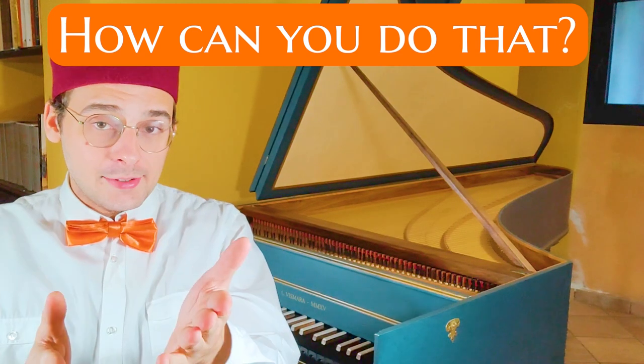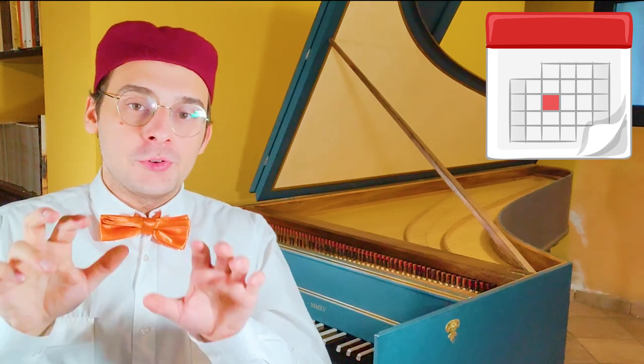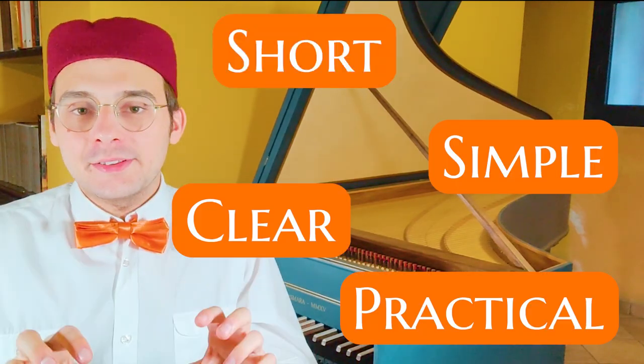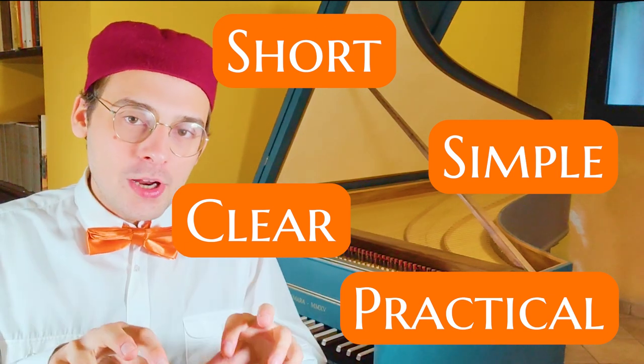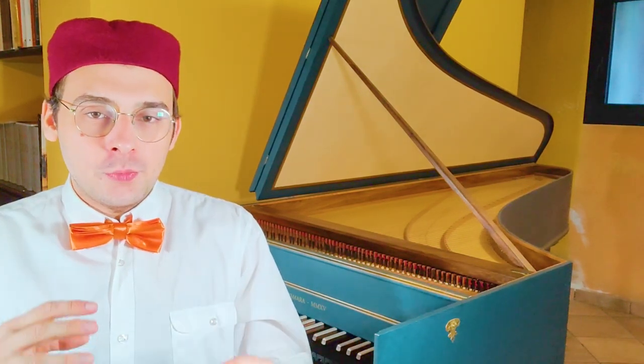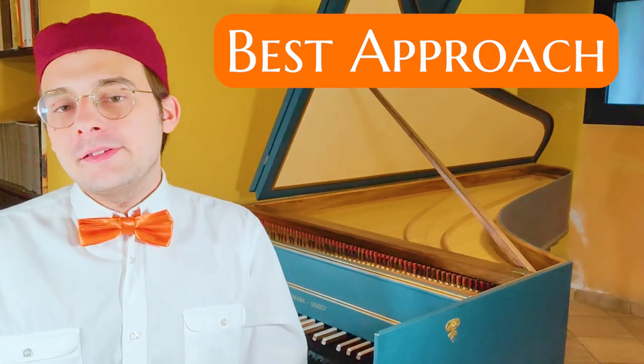So, how can you do that? On my series, Improvisation Elements, I upload every week new exercises for developing improvisation at the keyboard, at the organ and the harpsichord. They are short, simple, clear and practical exercises for learning a language in your fingers. By learning all these patterns, you will be able to use them, combine them, and build your musical speech and your musical improvisation, as I've just done in this two-part invention. So, if you want to learn improvisation, I think this is the best way and the best method.